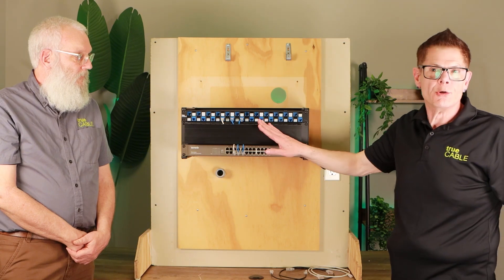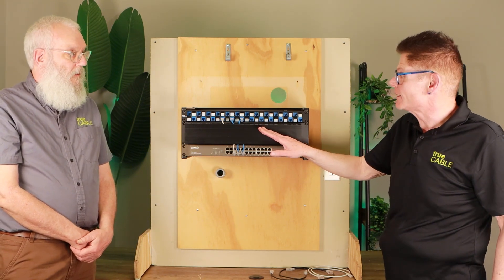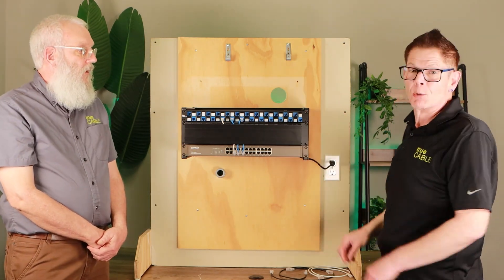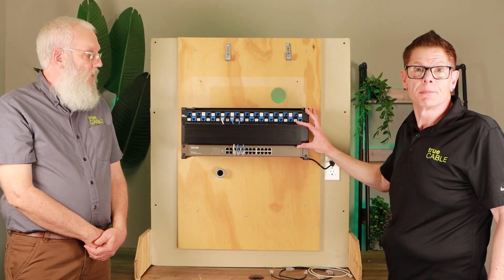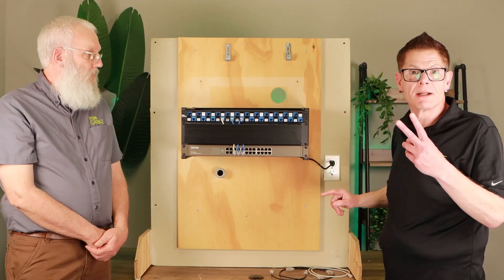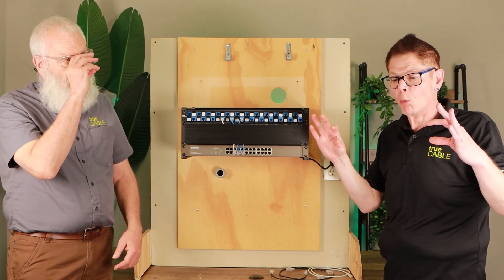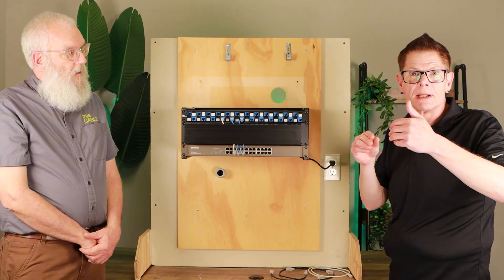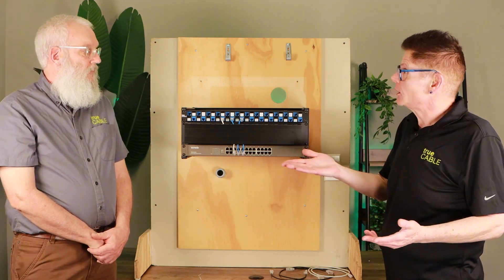This is how you improve performance, keep things neat, tidy, organized, and manageable. I recommend always skipping two rack units between the patch panel and the switch — two rack units is ideal. You'll find that a small 1U patch cord manager is not enough room, especially for 24 connections.